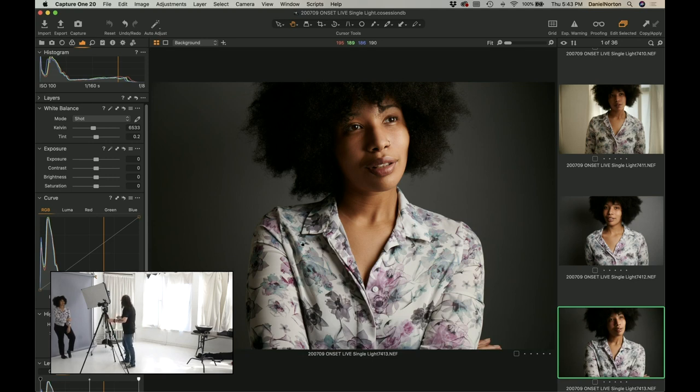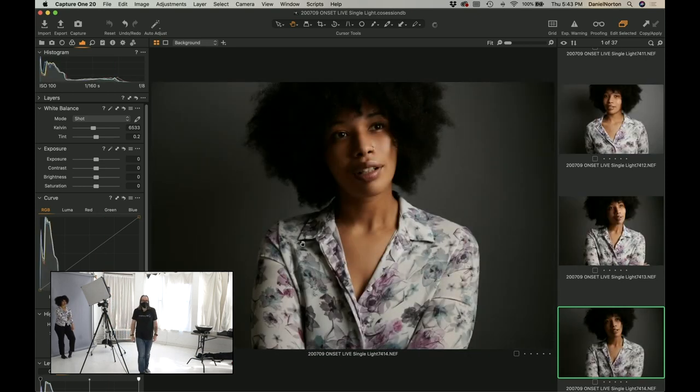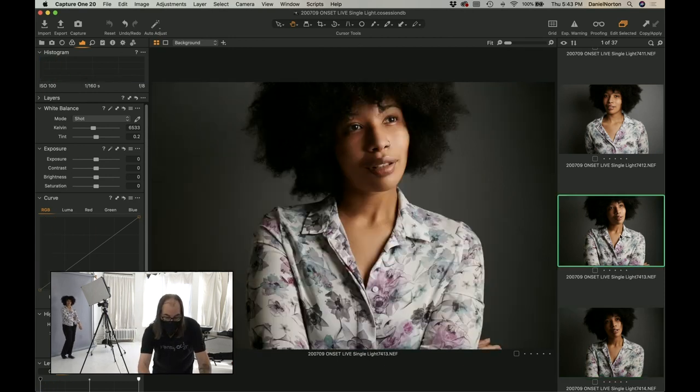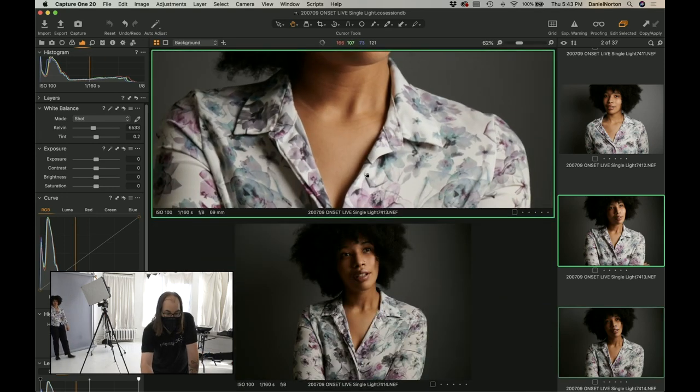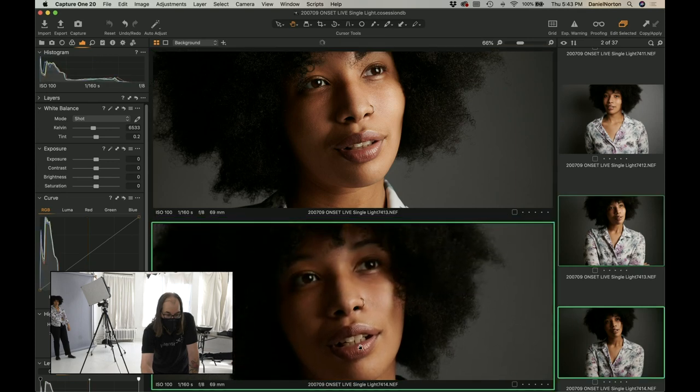One thing people don't know about softboxes — you can go any angle you want. Look at that. I want to raise it a tiny bit. I raised it a bit — see how that's nice around the face. That's how it changes our cheekbones — see that? Little change action there. It's really nice.